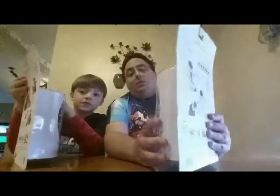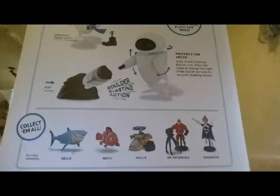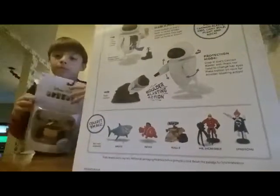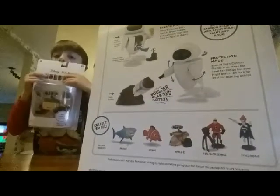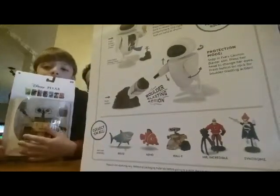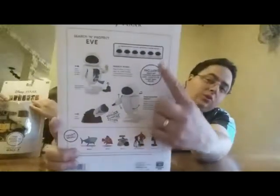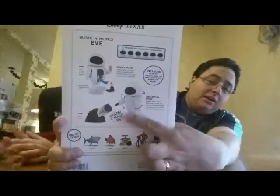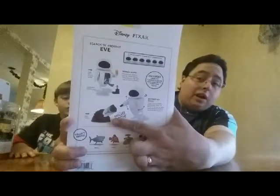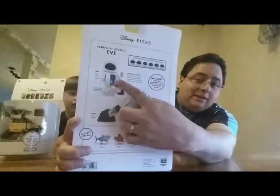Before I do that, I'd like to show you what's on the back here. These are some of the other figures you're able to purchase. You can get Bruce the Shark, Nemo, Wall-E on the back of the E-box, and Eve on the back of Wall-E's. You've got Mr. Incredible with one of the Omnidroid's claws, and Syndrome using his zero-point energy. It also talks about what Eve can do — she's got different eye expressions, a blaster arm that shoots a chunk out of a rock, and a little boot to hold the plant inside her with a little light bulb.